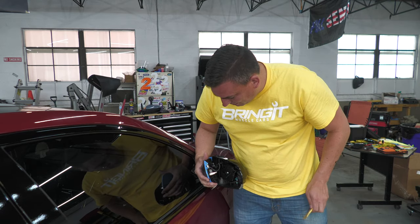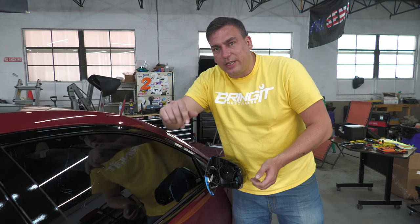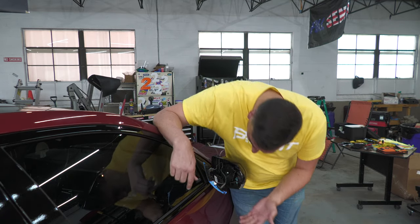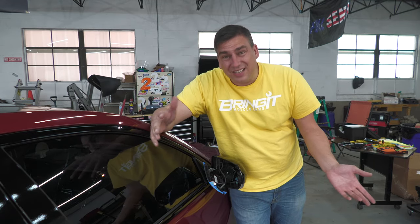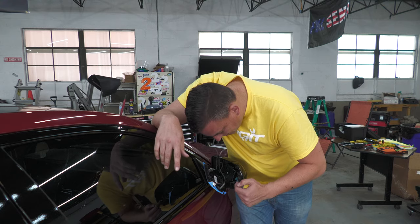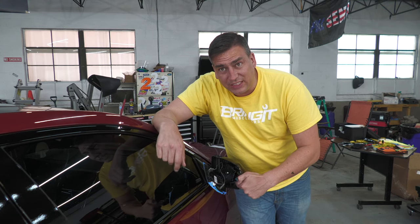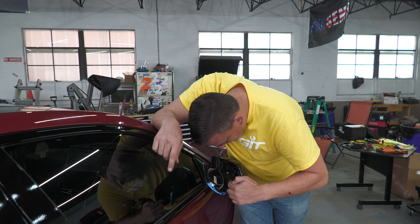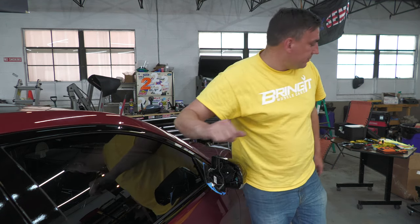You're gonna pop it out — and this is a tough thing. Some mirrors just disconnect; they have plugs. This one you can't unplug, so it's basically going to be hanging there the whole time. You're going to need a T10 to remove the four bolts around it to separate the back from it.